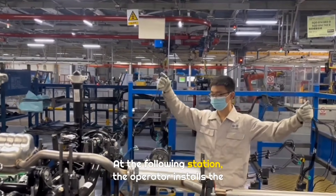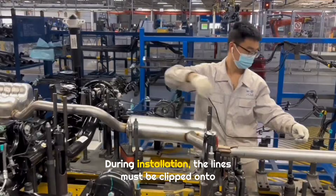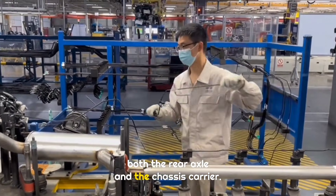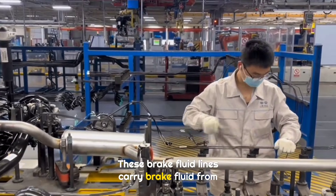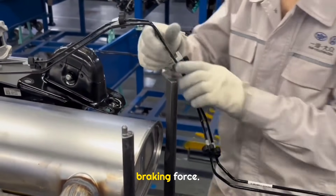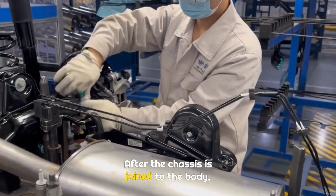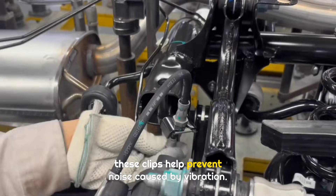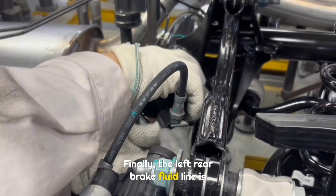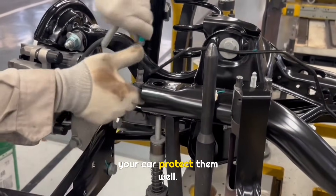At the following station, the operator installs the two brake fluid lines for the rear wheels. During installation, the lines must be clipped onto both the rear axle and the chassis carrier. These brake fluid lines carry brake fluid from the master cylinder to the brake calipers, creating braking force. The two lines are secured with clips. After the chassis is joined to the body, these clips help prevent noise caused by vibration. Finally, the left rear brake fluid line is connected. Brake fluid lines are this important — so does your car protect them well?